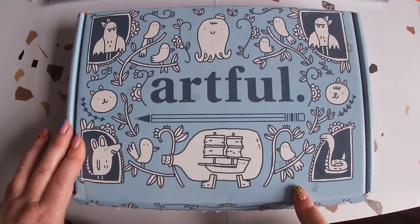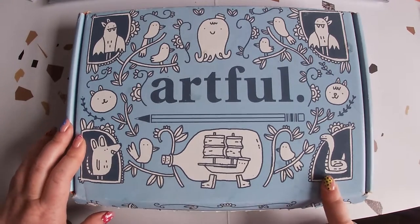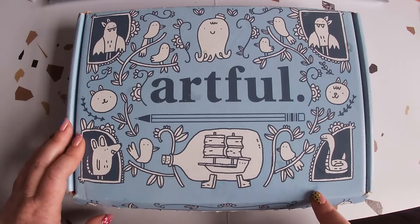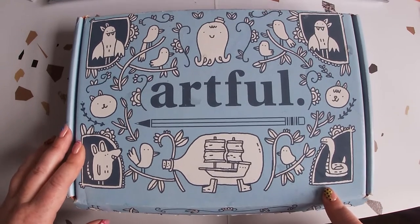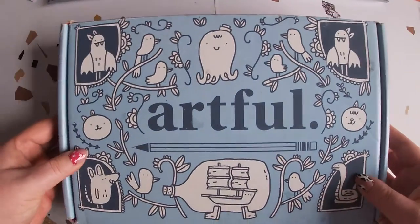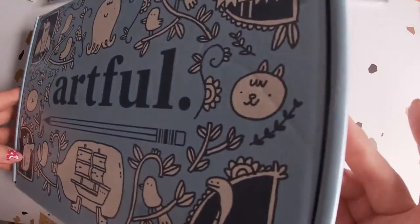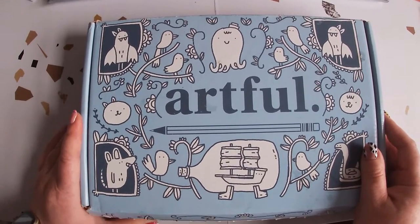This box is number one — I got it in March 2020. This is not gifted; I bought all of these myself because I thought I'd be more creative. But then 2020 happened and I ended up not being creative whatsoever. This box is designed by a designer — I can't remember the name right now — but I like the drawings; it's very childlike but in a nice way.